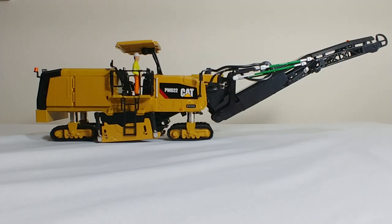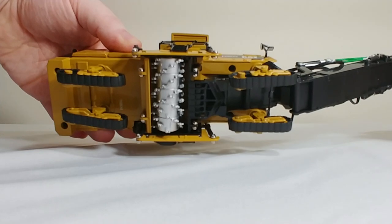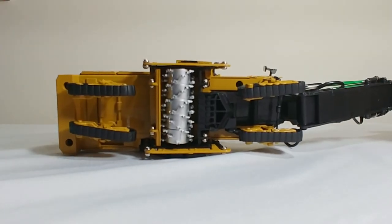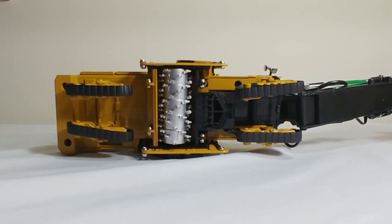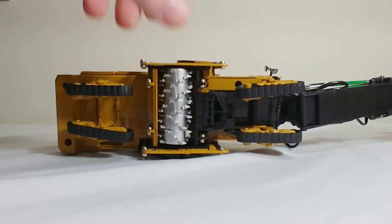First thing on the details and features — obviously it is a tracked machine. This comes with rubber tracks, and the track frames are metal themselves. They will move underneath it. You can see the tungsten carbide teeth on the milling drum, which have been replicated very nicely. And if you so desire, you can turn it with your finger.